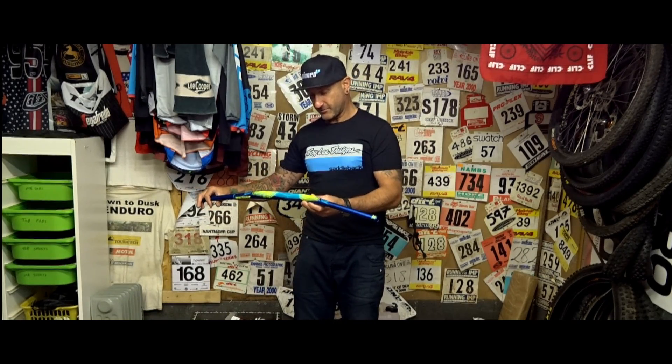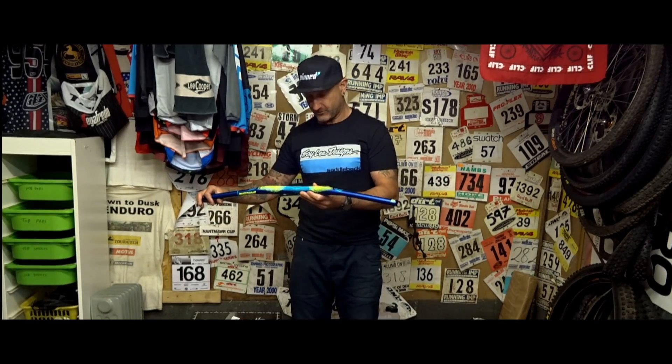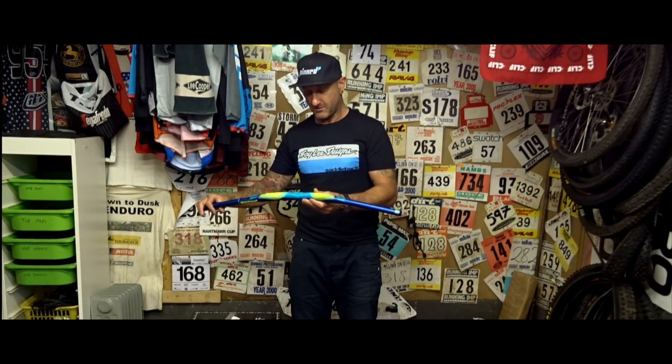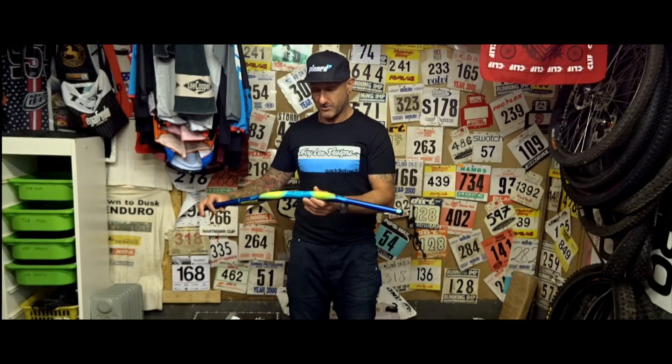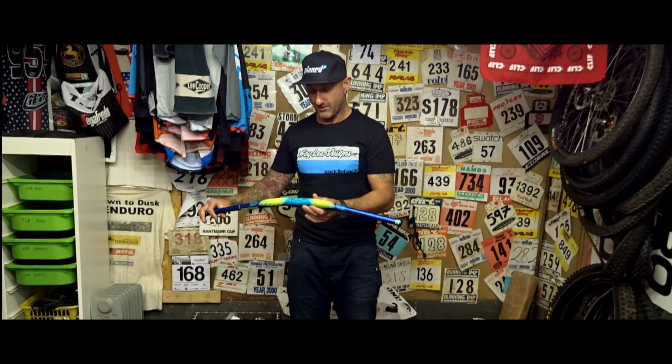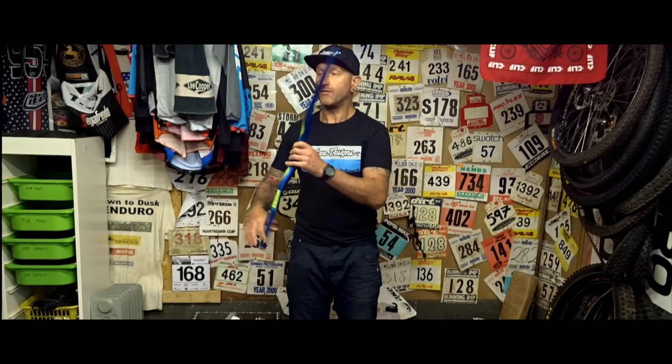I'm sure we can fit those to something. They are 800mm wide — it says so on them — 25mm rise, 5 degree up, 9 degree back. It even says 9Nm of torque. Yeah, they'll be fitted to something. We've got some yellow bikes here, so they look really nice.